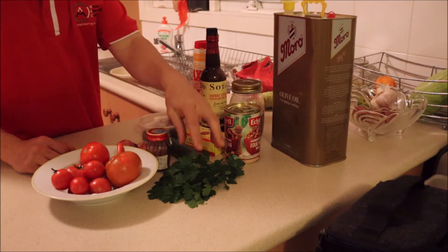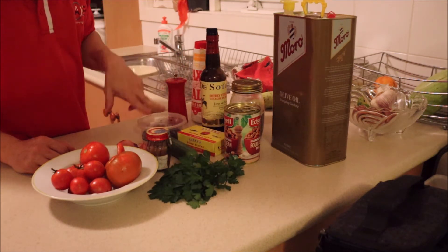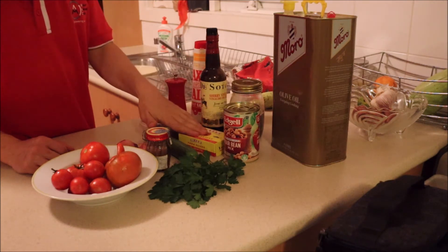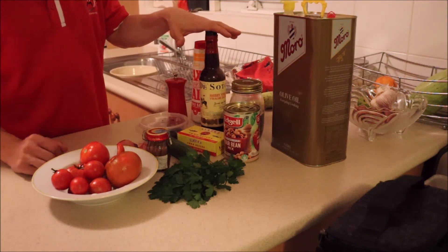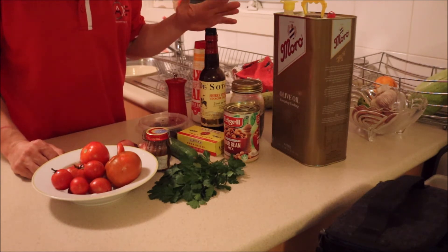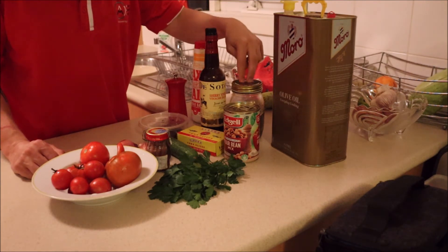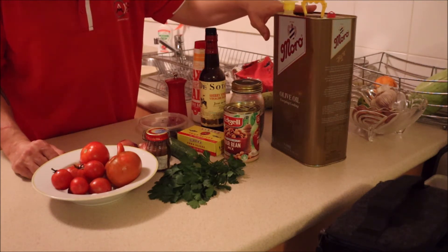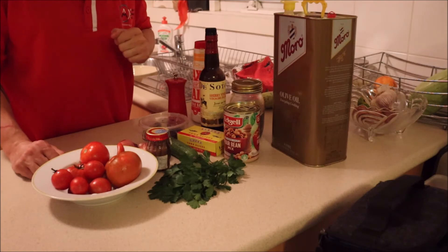I have a cucumber, parsley from the garden, some black olives, four bean mix, tuna slices, some sherry vinegar — but you can use any vinegar you have on hand. Some capers — these capers are from my garden and you'll see a video regarding those — and some good olive oil as well.